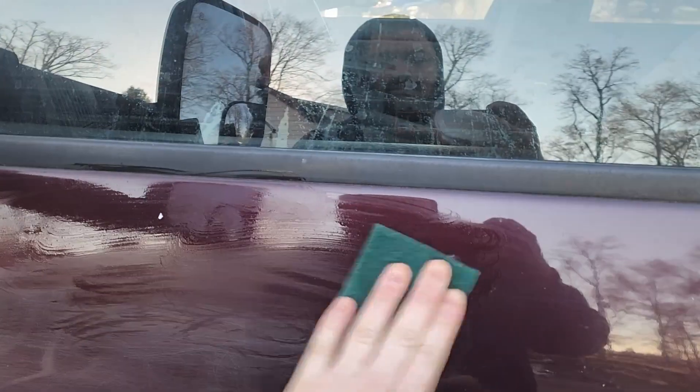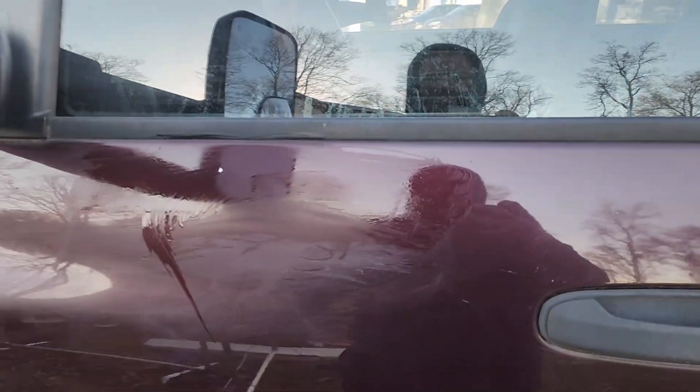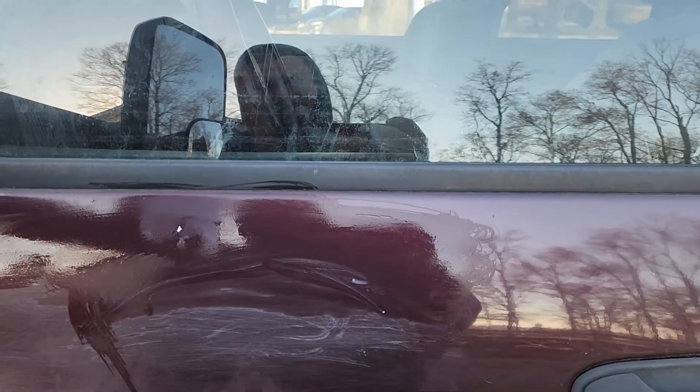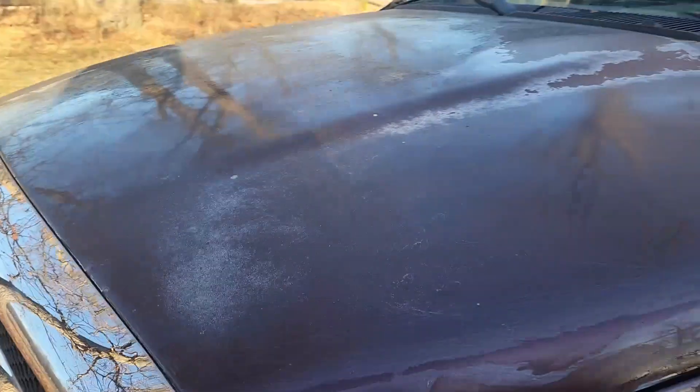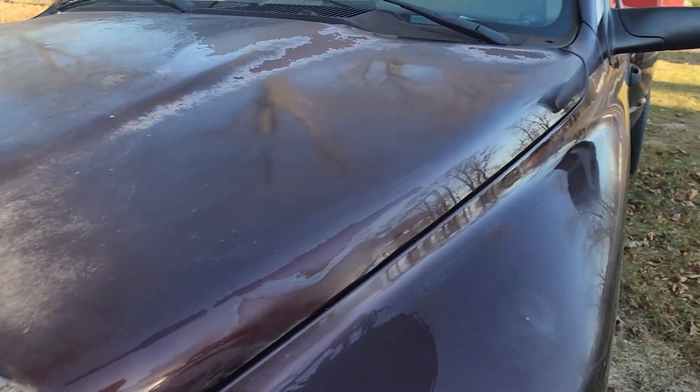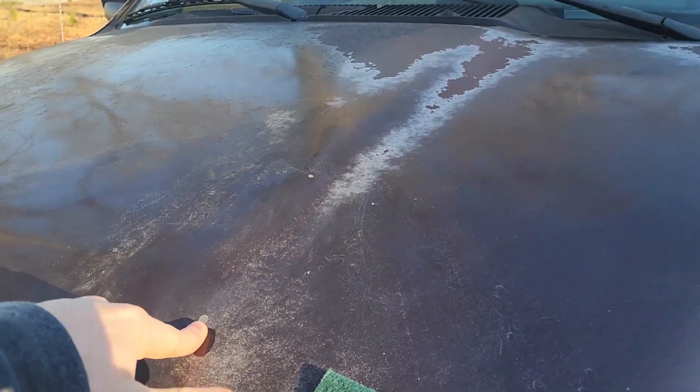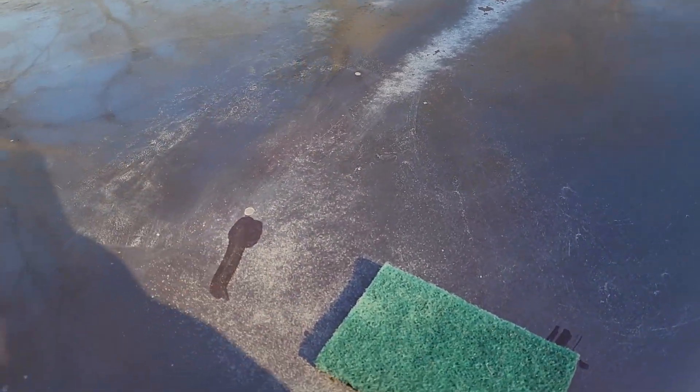We want that matte look. This will allow the clear to bite in and really give us what we want. And you can see as you scrub, some of that clear is coming off — that's that milky look you see right there. Now again, this is just to fix the clear. If you've got paint chips like this, those paint chips are still going to be there, but they're going to be sealed now.